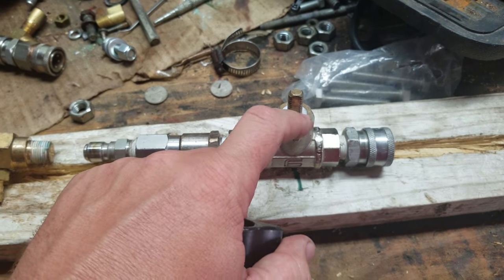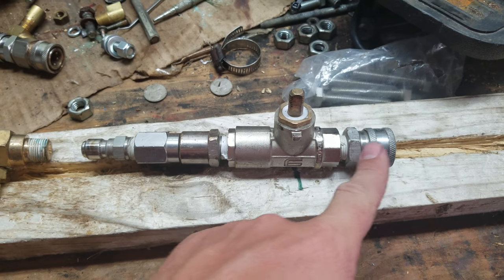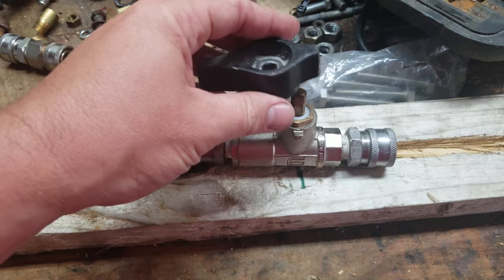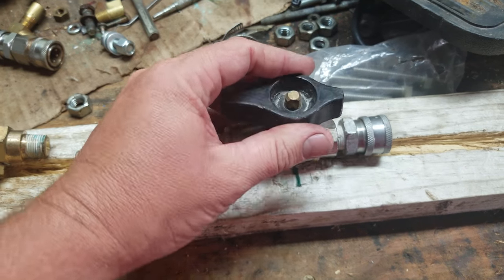A lot of guys have said that this has started to leak. The only thing that we ever have leak is that it won't fully shut in this chamber, so we have a little bit of water coming out, which can eventually cause issues with the other equipment.